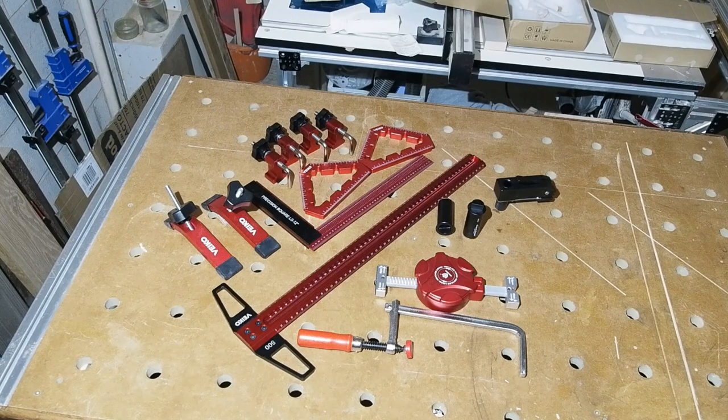Since half the tools here are ones I didn't request, and those I did were ordered out of interest rather than need, I'll be giving away most of the tools you see here. There'll be one giveaway for some of the items in this video and another when I release part two. I'll cover what's to be given away and how to enter at the end of this video, but let's have a look at the kit first.